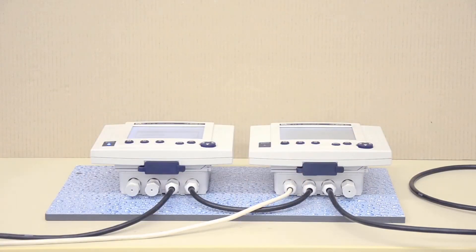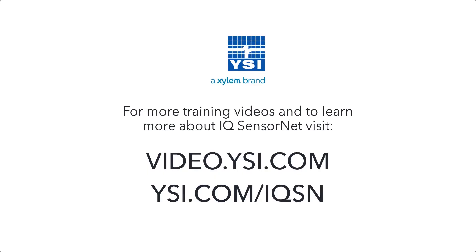Having a portable controller and terminal saves money, as you do not need a controller for each measuring location. For more information, please visit ysi.com/IQSN.